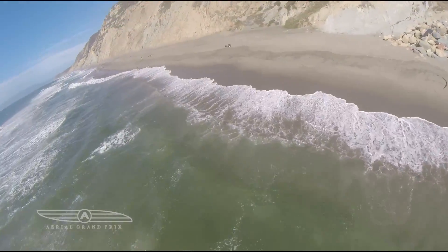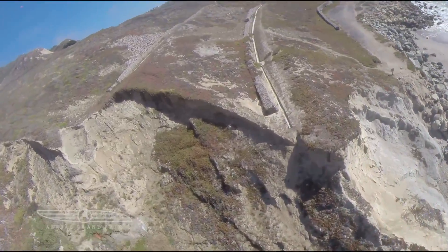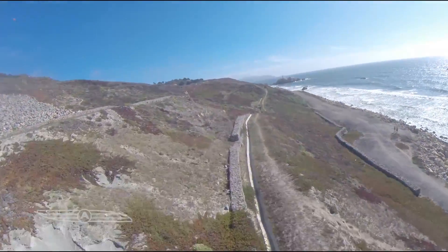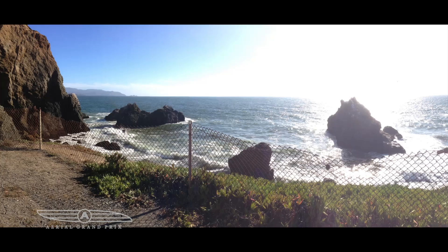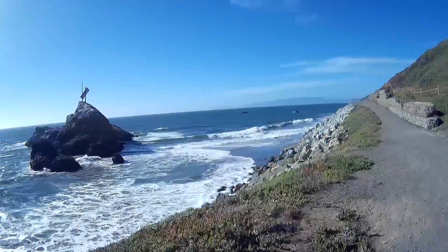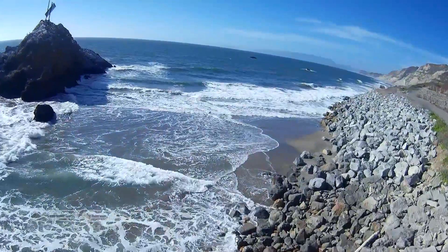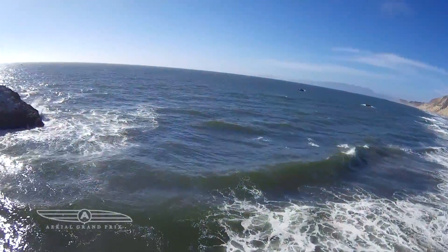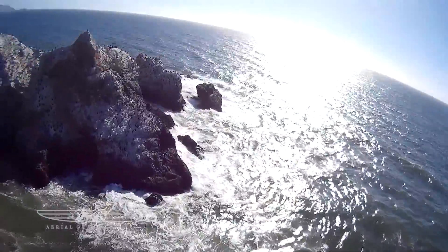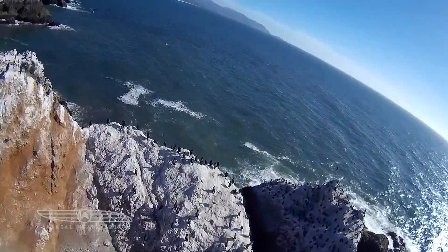Here I kind of punched it to about 70 percent throttle, flying maybe 10 to 15 feet off the ground. Here's another spot a little bit south — I saw it and just had to fly it. This is the G3 camera from Surveil Zone; it's a hundred dollar camera and we wanted to compare it to the GoPro Hero 3+ Black.